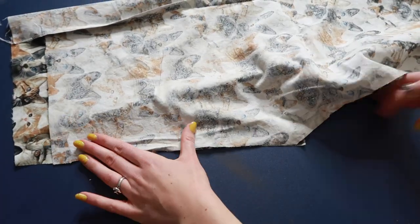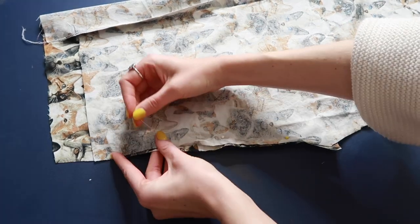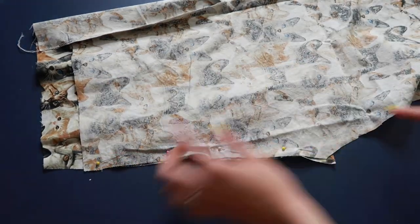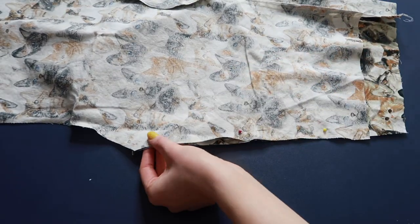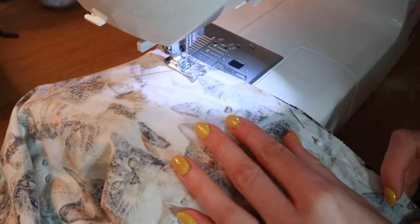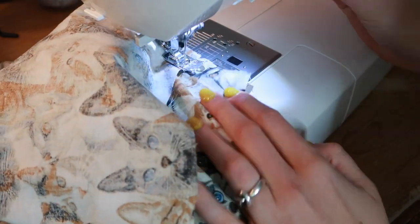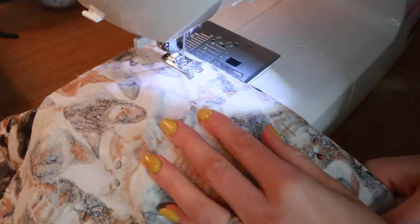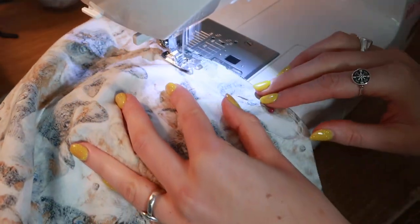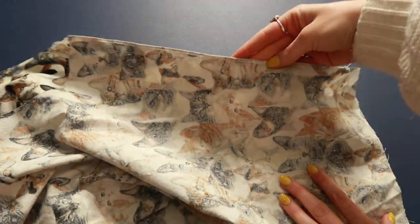Now that we have our side seams, it's time to create our inseam — the seam on the inside of your shorts. Grab the inseam edge of the front of your shorts and pin it to the edge of the back. On the left side there's that excess fabric — don't worry, we'll trim it off later. Match up those unconnected edges with right sides together, pin them, and sew on a 5/8 inch seam allowance. This will create two separate pants legs. Make sure to pay attention to that seam allowance or your shorts might not come out the right size.